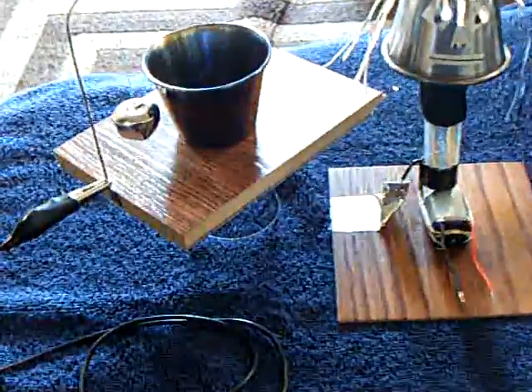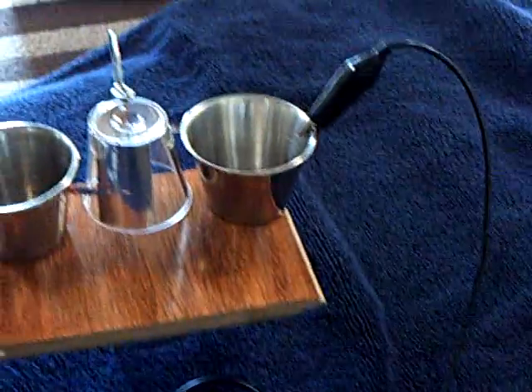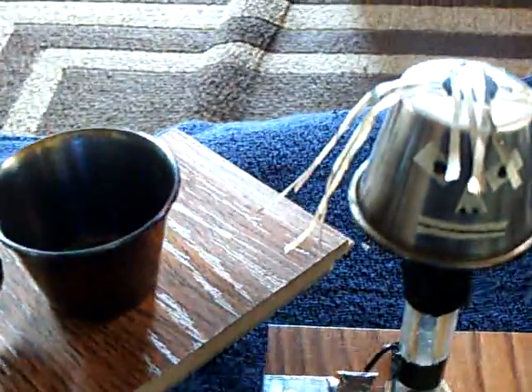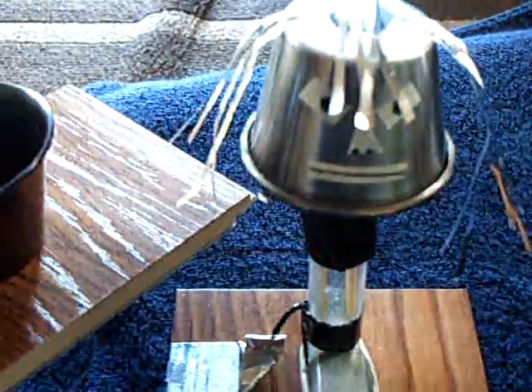I've got a clip lead connected to the return path, basically the ground. It's just sitting on this cotton towel on both sides. The Van de Graaff is grounded out right there to the cotton towel, but there's no direct connection between the two entities here.